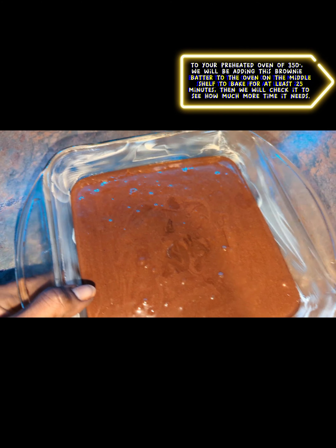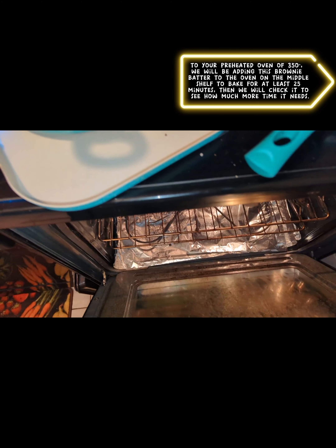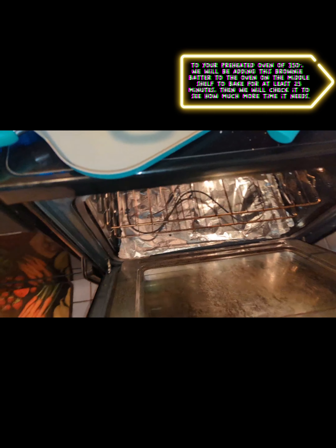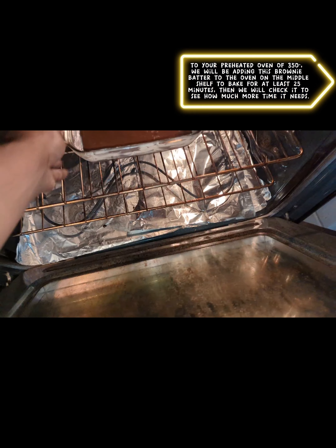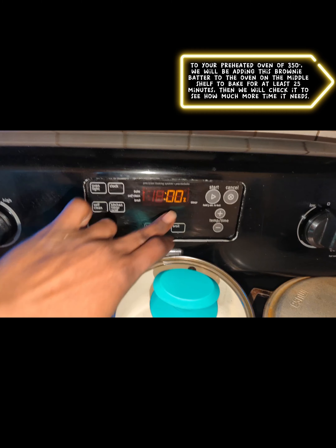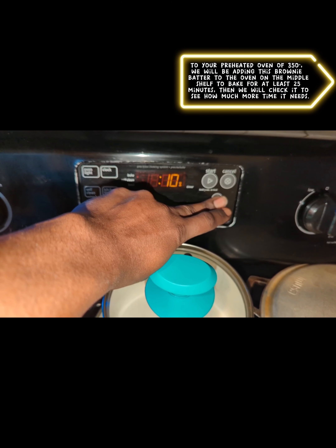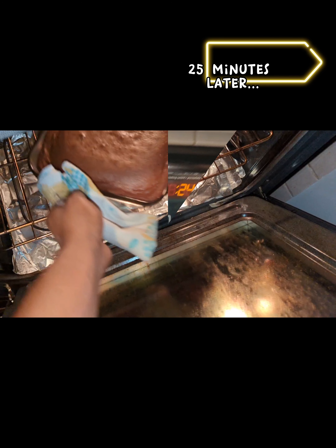I do that about five or six times and then I'm going to stick this in the oven. I'm going to place this on the middle rack at 350 degrees. We're going to set our timer for 25 minutes and then come back and check it to see if it needs that extra five minutes.